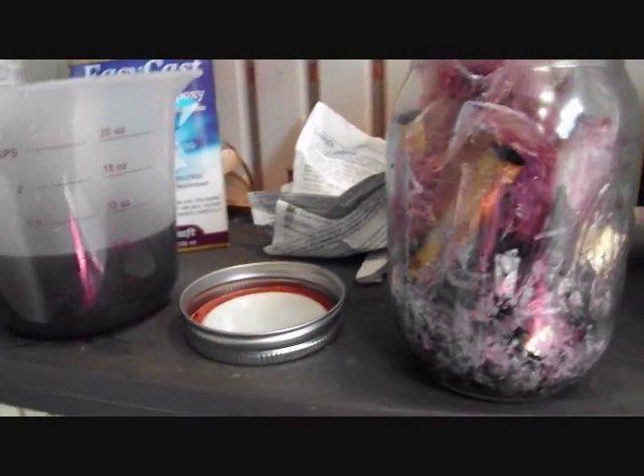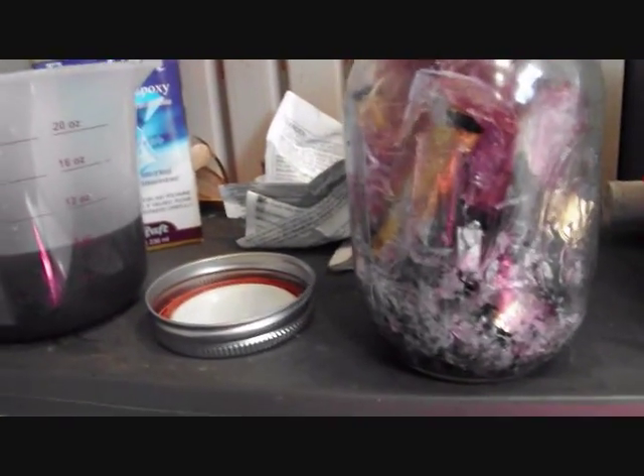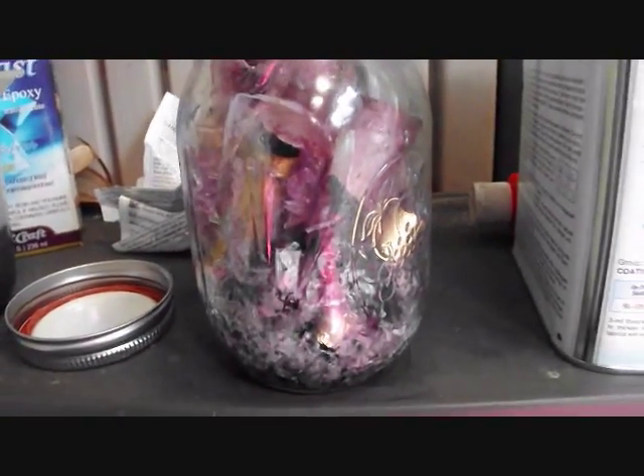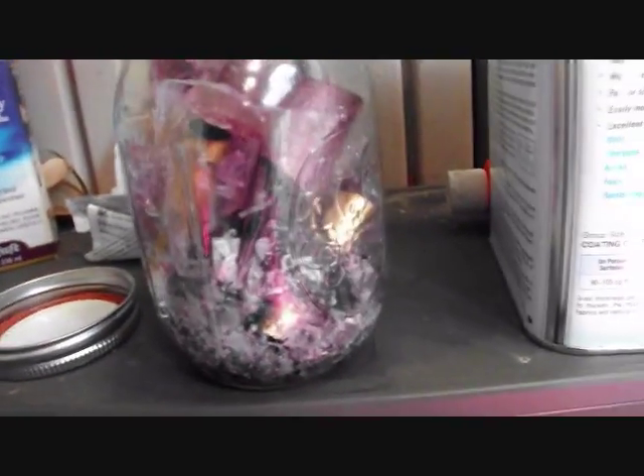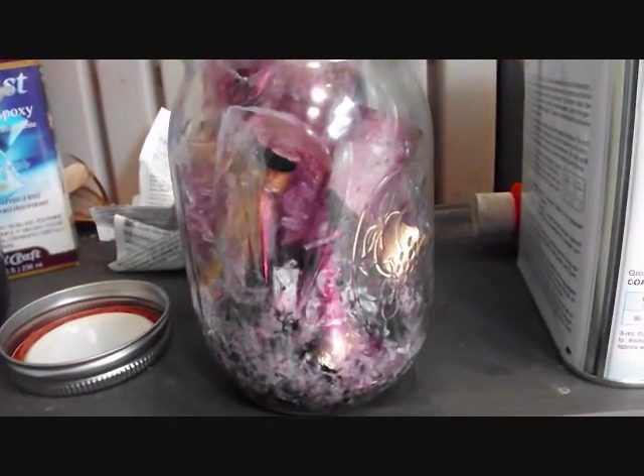If you do it at 24 hours, you can reuse the acetone as long as you've got acetone left. So now I'm going to pick through here real quick and see if I can get most of the tubes out and check if any need to go back in for longer.